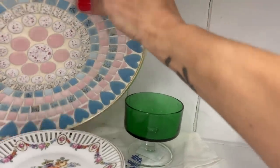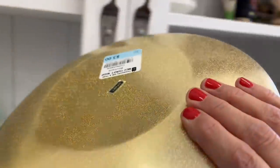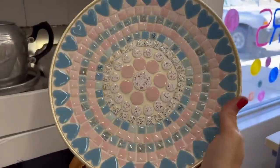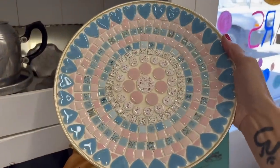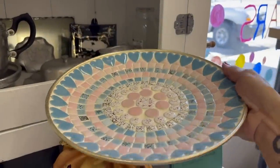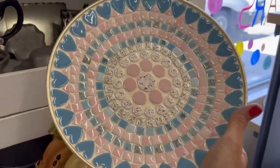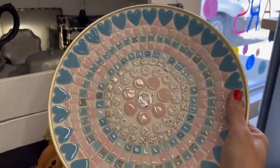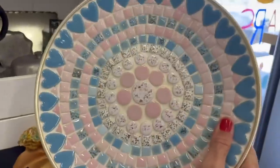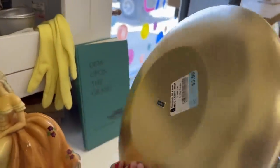This is kind of interesting — made in Japan, three dollars. Not really my color scheme and I'm not really into hearts and stuff, but somebody will be. That's a vintage piece for three dollars.